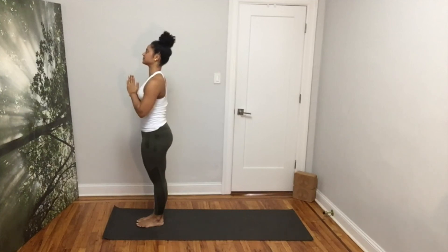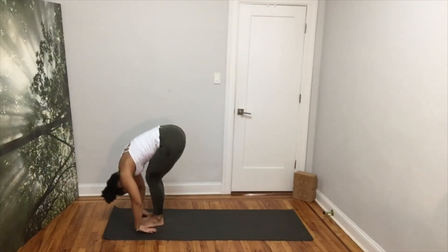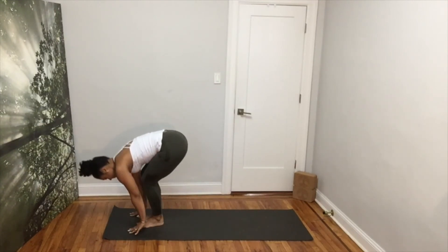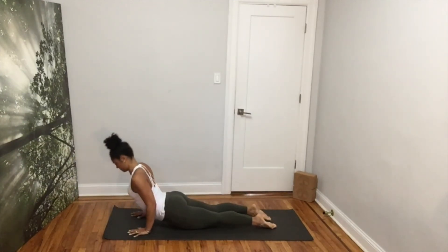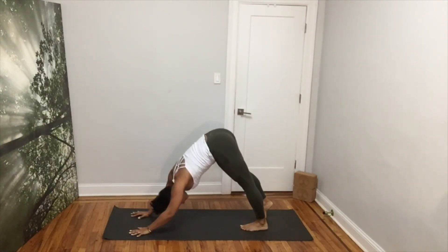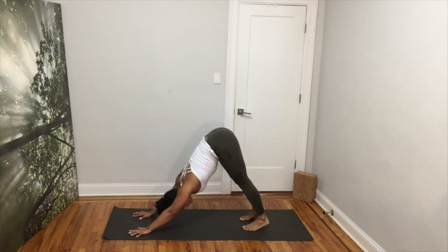Inhale, bring your arms up. Exhale, forward fold. Inhale, flat back, hands on your shins. Exhale down, step your left foot back, then the right for high plank. Exhale, lower to chaturanga. Inhale for up dog or cobra. Exhale into your down dog. Inhale and exhale slowly as you push yourself away from the mat and reach your hips towards the ceiling.